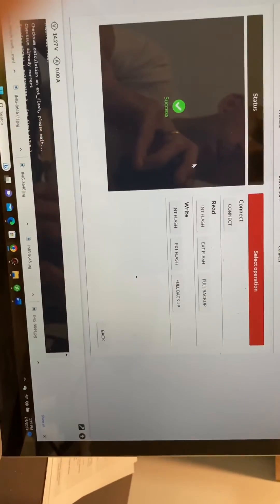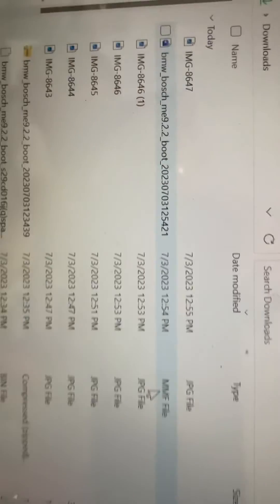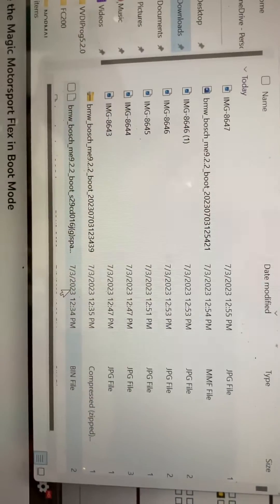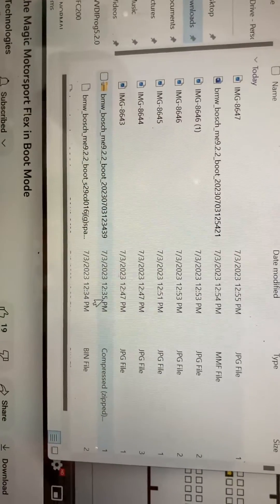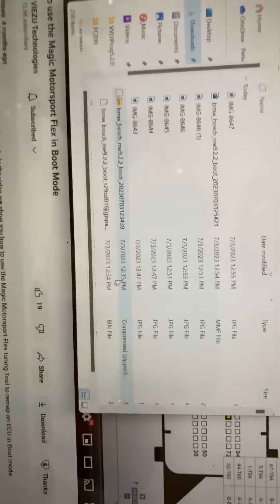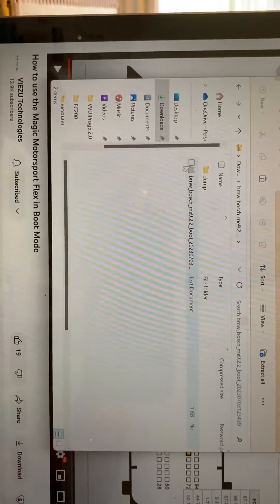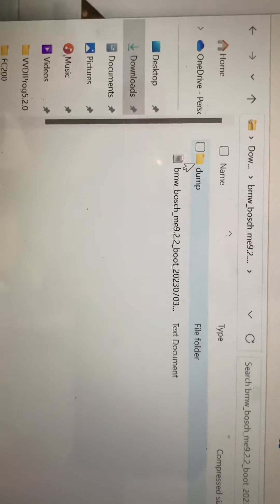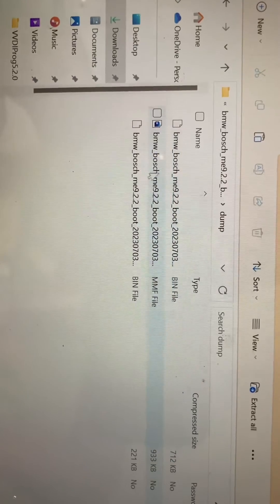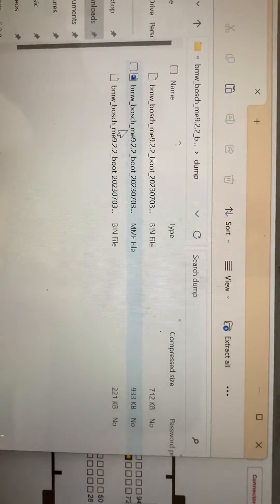It would not load it correctly. That's because it has to see it as an MMF file. If it sees it as a compressed, zipped file, it will never load it. So I was back and forth on this. What you want to do is click on it and go into the dump file — and there's your MMF file. That's where you're going to find it. It's only going to load that.